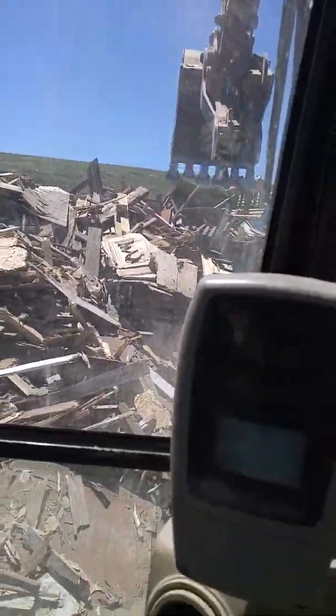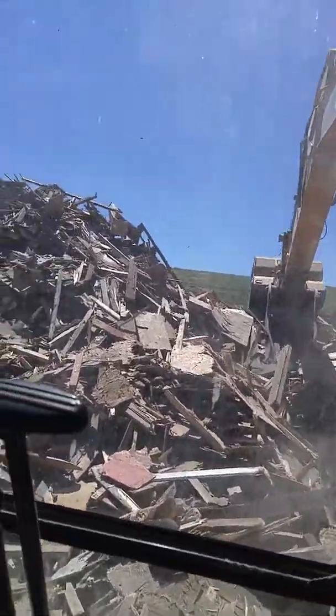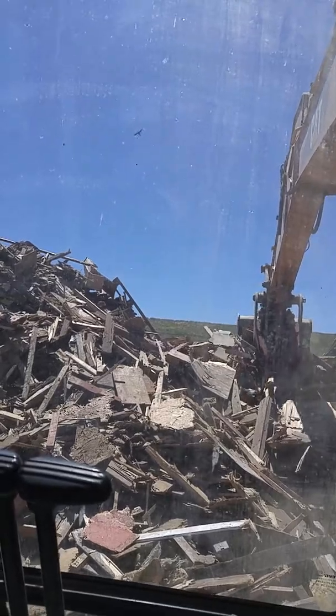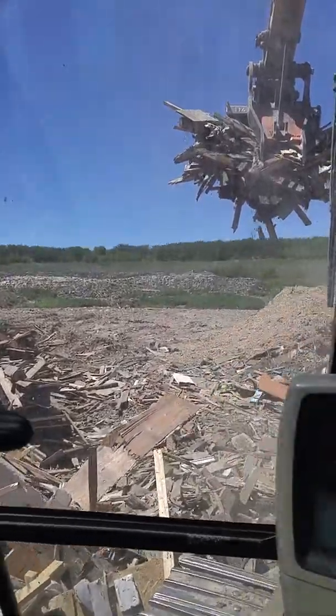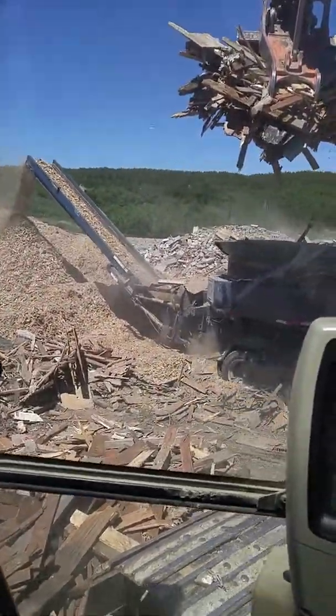Wood grinder guy here again. We just left that site we were at and now we're at our other job site in a landfill. We're running a 330 Cat excavator and a Duratec 310 grinder.